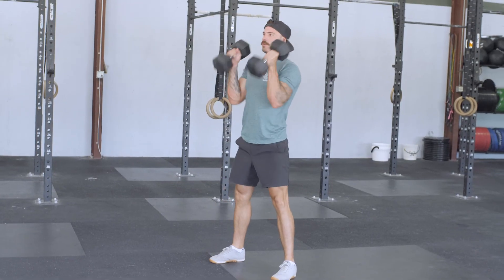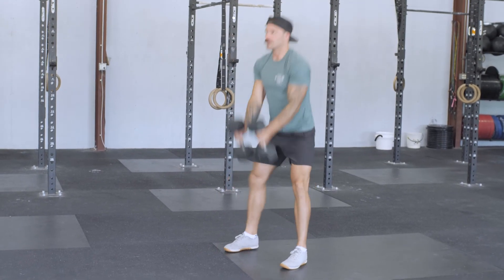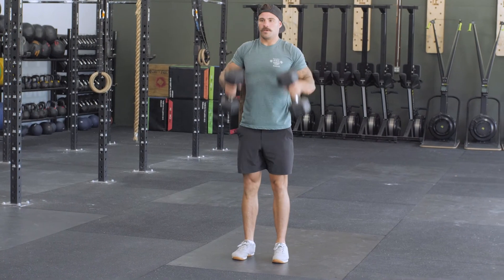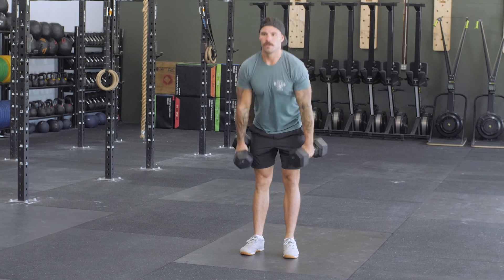The goal for the hang power cleans is to do big sets — sticking to something like one to two sets. If you can go unbroken every round, that is good. If not, you should only have to break it up once. It is light: 35 pounds for the guys, 20 pounds for the ladies. Keep that in mind when you pick the weight for this workout.